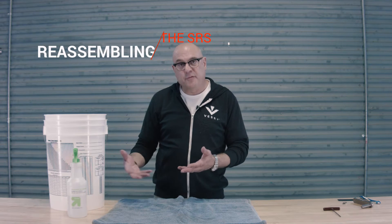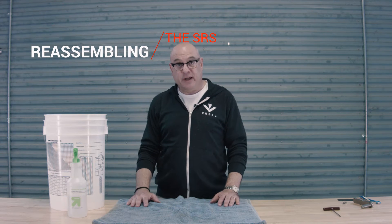Now that we've finished sanitizing all the parts of the sediment removal system, the next thing you need to do is to reassemble it all together before you can put it back to the bottom of the unit.